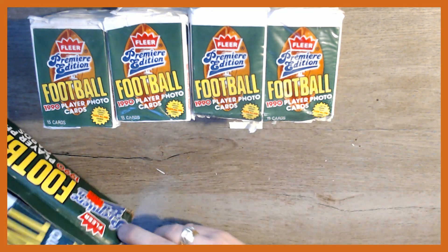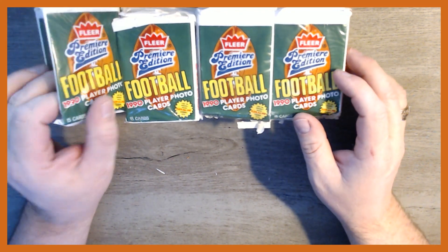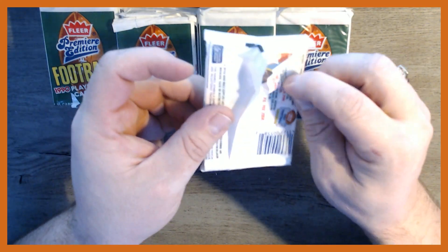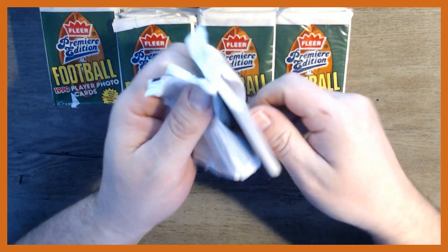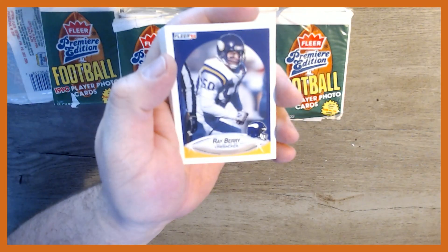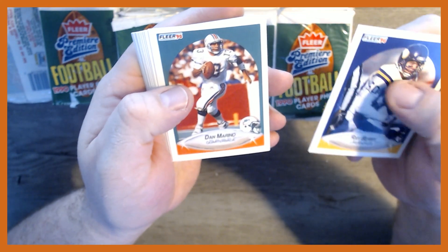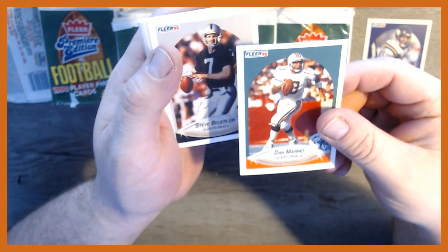We'll open it up and see if we can find any treasures. Note that the update version of this set actually has the Emmett Smith rookie cards in it. Some of these packs are basically open — I don't think they've been searched, I think it's just crappy storage. They have a really colorful design. I remember opening some of these as a kid. There's Dan Marino — second card, very nice Hall of Famer, and in really good shape.